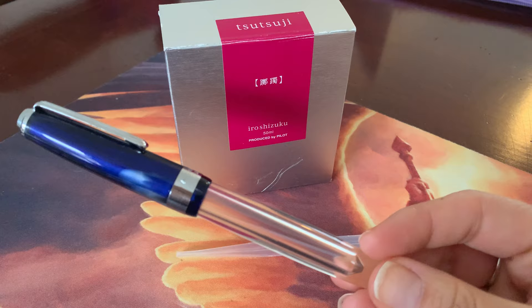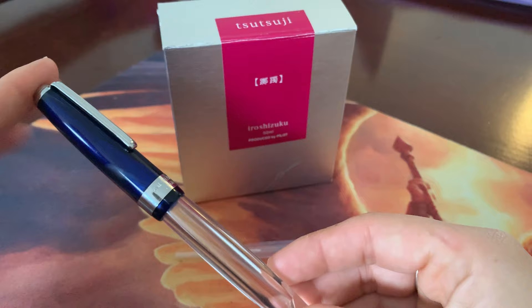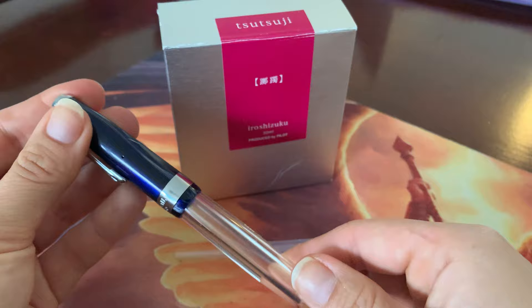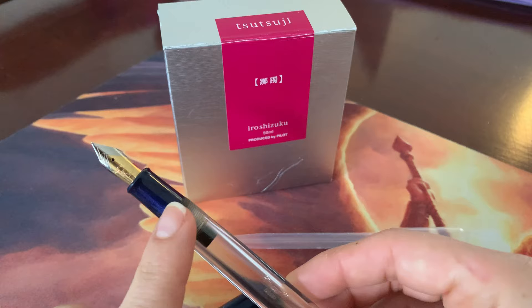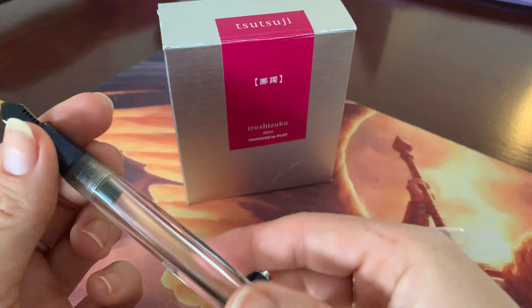Here we have a close-up shot of the pen and the ink I'm going to use. First, let's look at the pen — it's a very nice blue acrylic. The listing on eBay said it was a Walletee 6090, but the barrel and the cap band say Airmail. I think they're interchangeable and you can use both. When you uncap it you have an acrylic section. I chose the medium nib. I've seen pictures of this pen with a mono-colored nib, but this is a two-tone nib, which I really like.